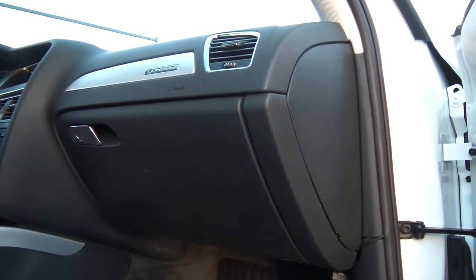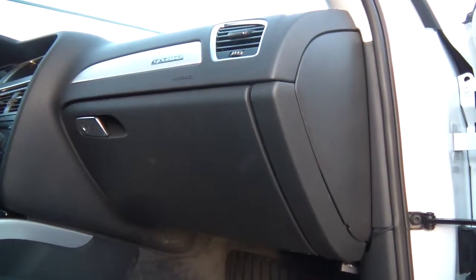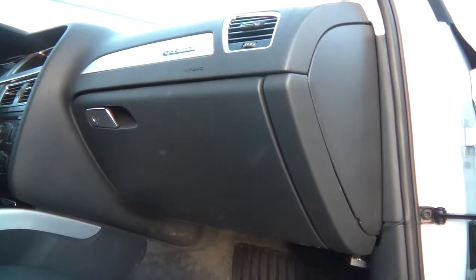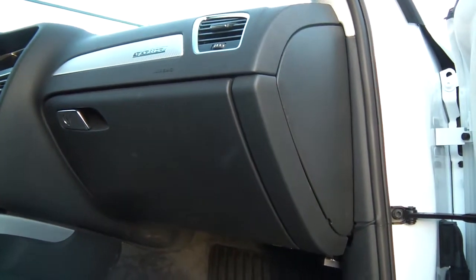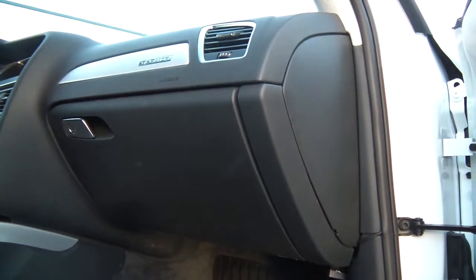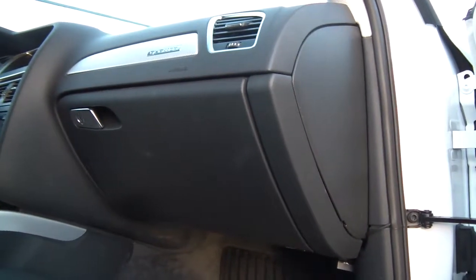Hi guys, this is Alex again from blackboxmycar.com. This is another video response to a question that I think could be useful for other viewers too. The question is: how do you put your wires into your fuse box for this specific car, which is a B8 Audi A4.